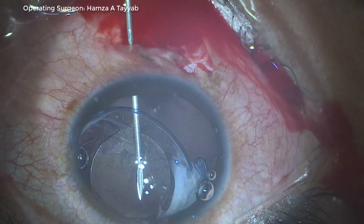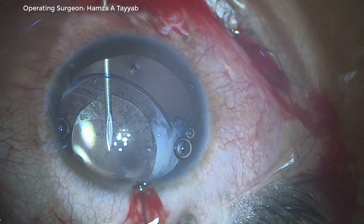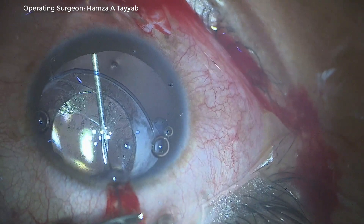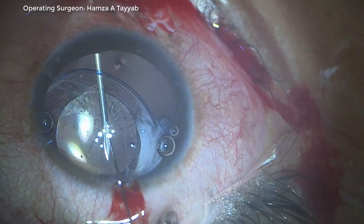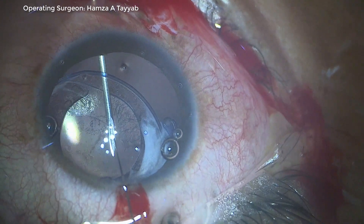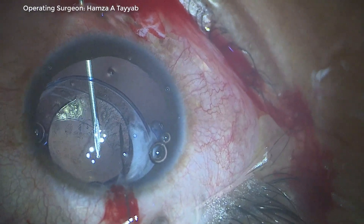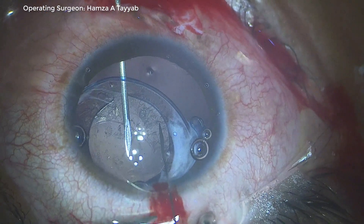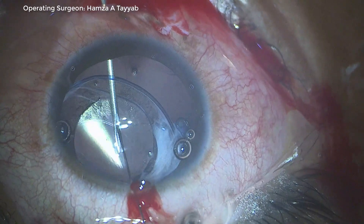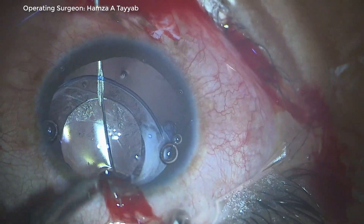This 26-gauge needle is actually beneath the capsular axis. I take a 10-0 straight Prolene needle. Please observe the direction of the bevel of the 10-0 needle — if the bevel is sideways it will be difficult to thread the needle into the 26-gauge needle bore. The needle is most easily threaded into the 26-gauge needle when the bevel is downwards.